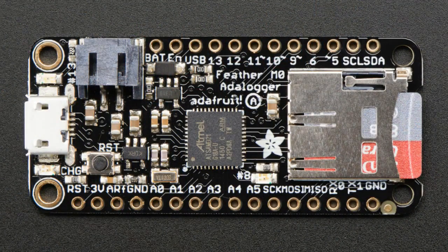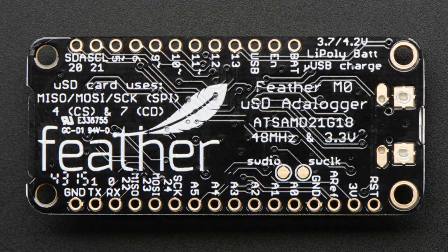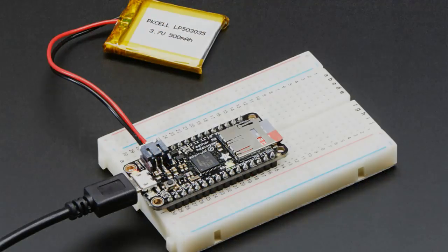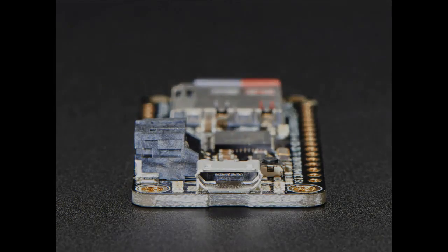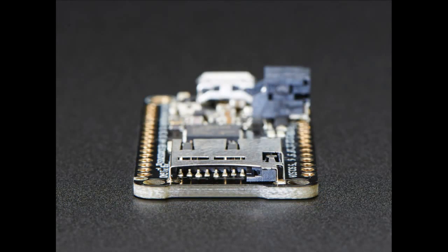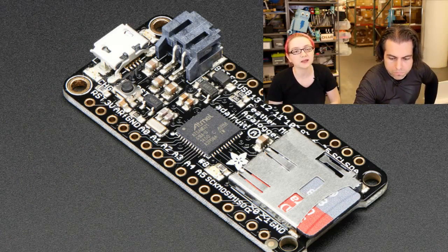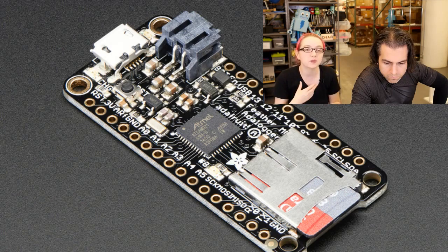The star of the show this week is the Feather Adalogger. This is the sixth Feather main board — we're going to be moving to Feather wings next. It uses an M0 Cortex-M0 Plus processor, the same one in the Arduino Zero — the ATSAMD21G18. It's a really nice 32-bit ARM Cortex-M0 Plus processor on our standard Feather pinout, so it works with all the wings and shields. It has native USB so it shows up as a USB device — you can do serial, and eventually mouse or keyboard. We added USB and Li-Poly support so you can plug in a Li-Poly battery, it will charge and run off of it for portable projects.